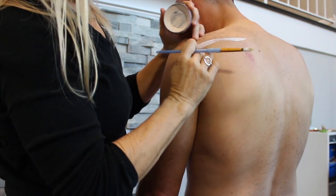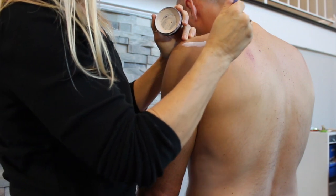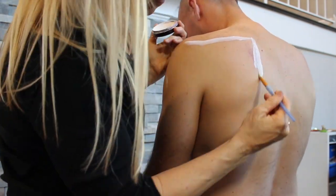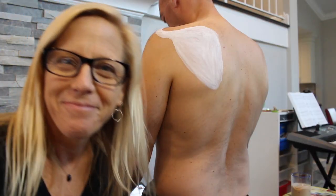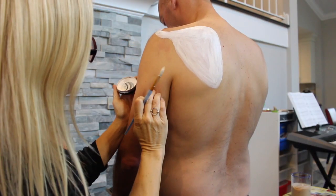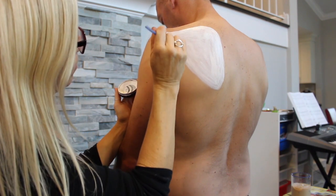Why am I starting by painting on the scapula if this is an anatomy video about the triceps? Because the triceps have three heads — hence the word 'tri' — and one of them attaches to the scapula. This is the only head that crosses the shoulder, so let's start with bones.